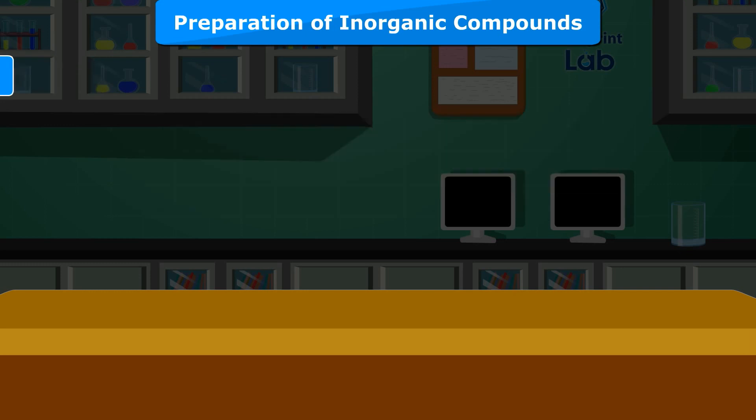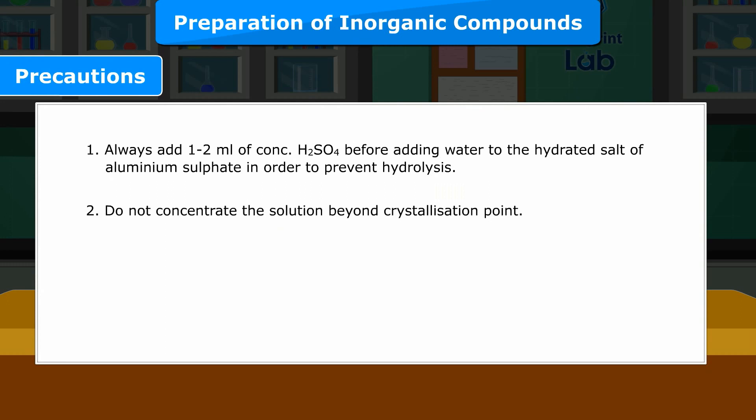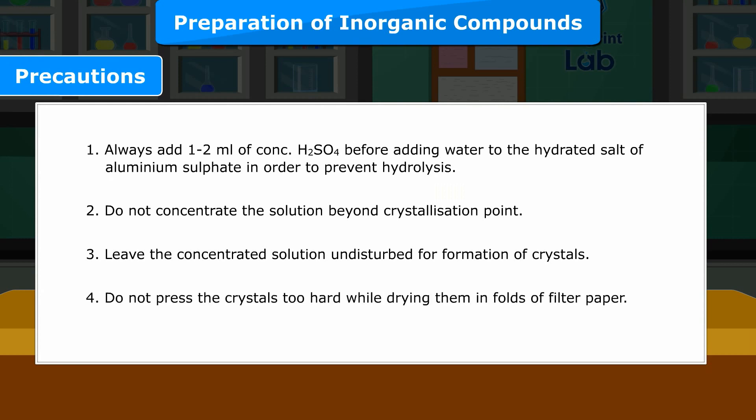Precautions: 1. Always add 1–2 ml of concentrated H2SO4 before adding water to the hydrated salt of aluminium sulphate, in order to prevent hydrolysis. 2. Do not concentrate the solution beyond the crystallization point. 3. Leave the concentrated solution undisturbed for formation of crystals. 4. Do not press the crystals too hard while drying them in folds of filter paper.